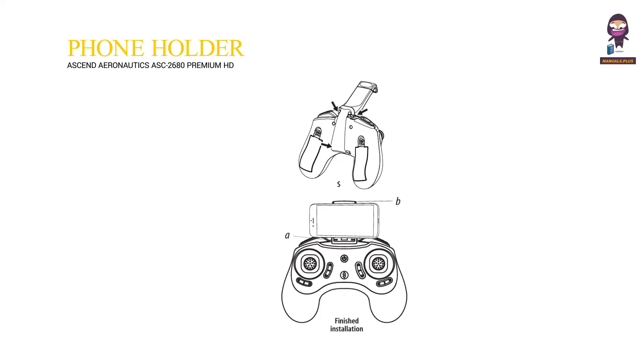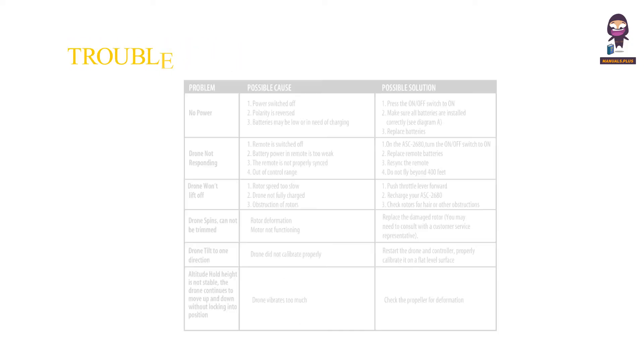Installing your phone holder. Troubleshooting.